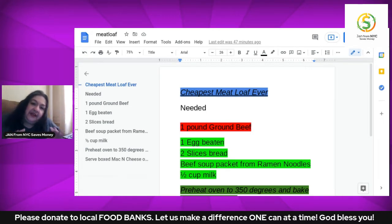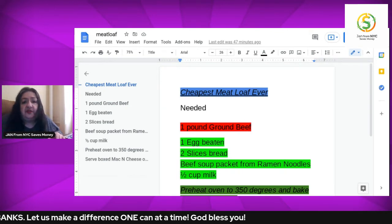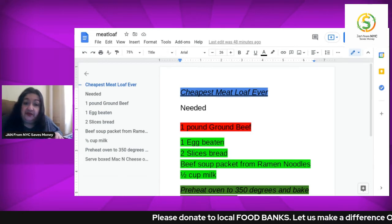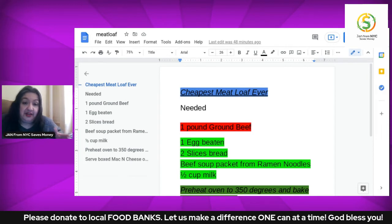Put that in the oven for something like 50 minutes at 350 degrees. Now, oven temperatures vary, so start checking it at about 48 minutes. Some people may want it to go to 50, some to 52. That is entirely up to you.